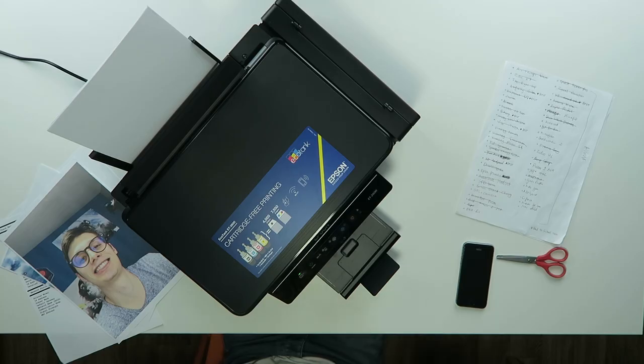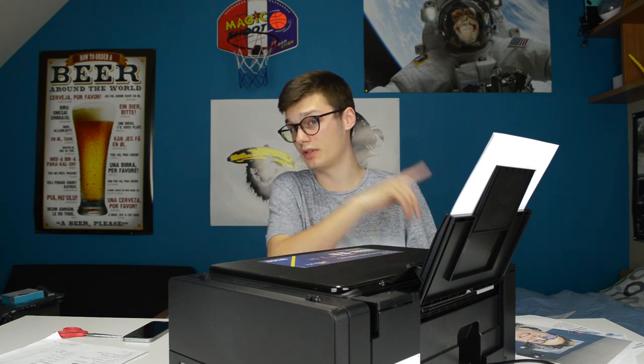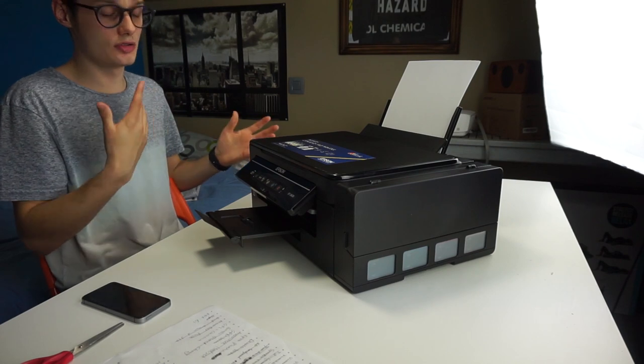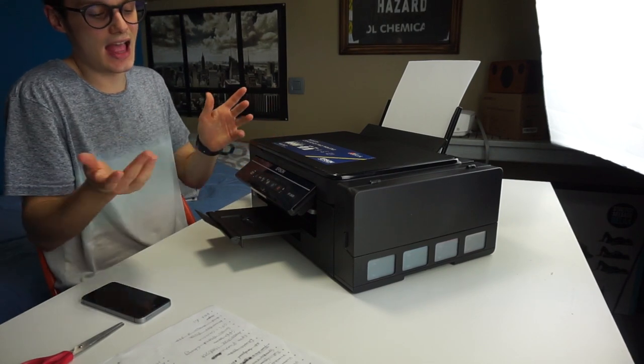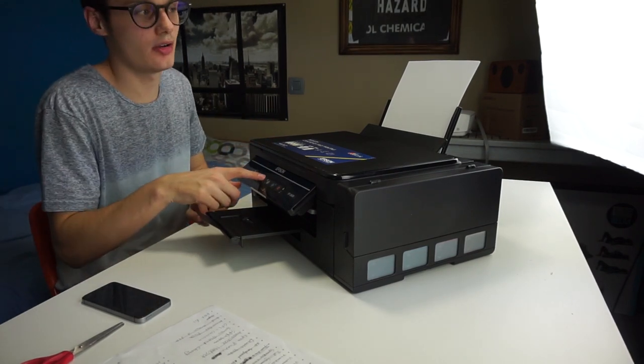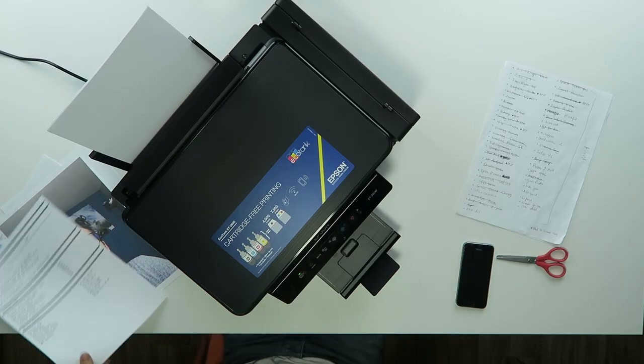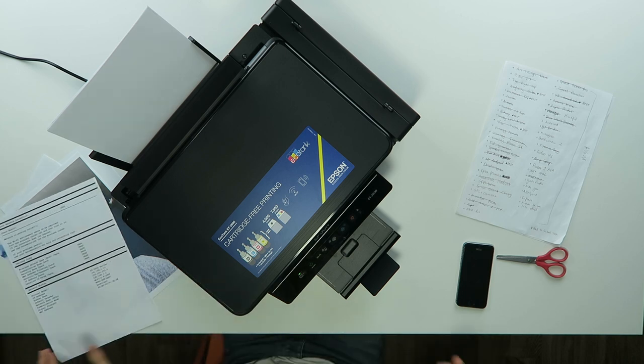The installation process was a little complicated for me. The easiest thing to do is press the WPS button on your router, then press the Wi-Fi button for a couple of seconds on this one — then it will start connecting. Then press the button next to the Wi-Fi button to print the setup page, and then the printer will pop up in the app.